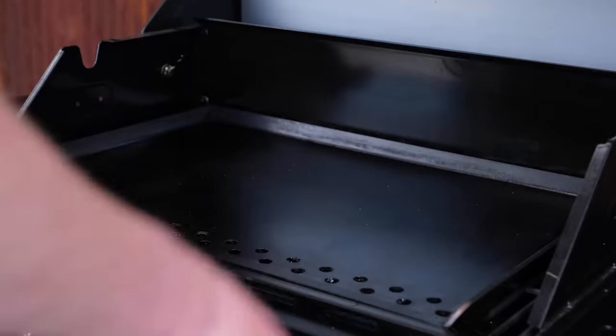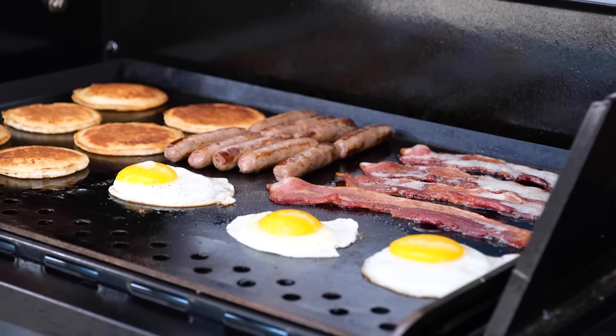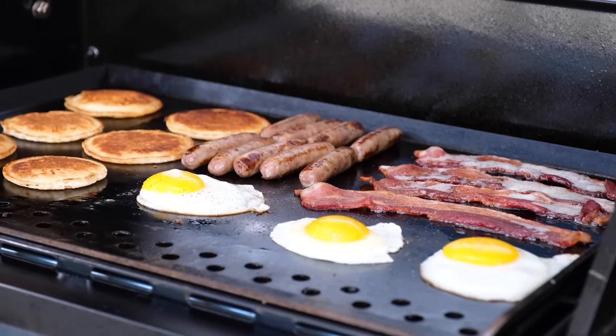We also offer a custom option for the outdoor flattop. The outdoor flattop allows for the grill lid to close with the flattop inside, so you can grill with an oven effect, trapping the heat inside when needed.